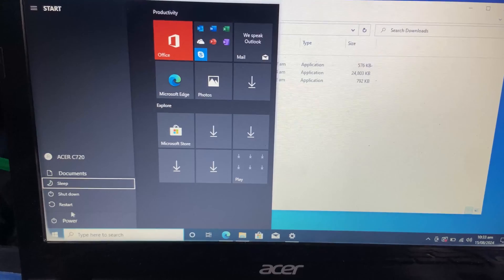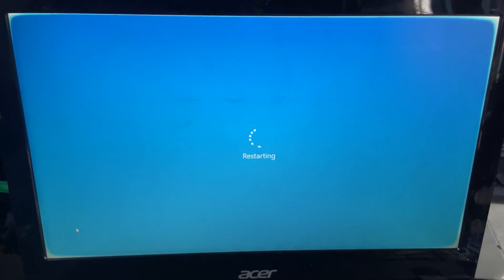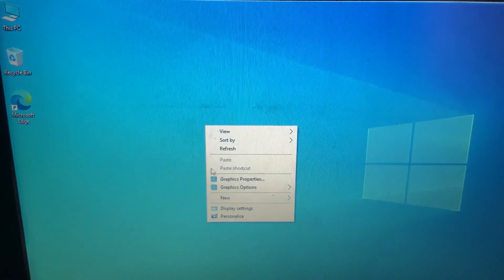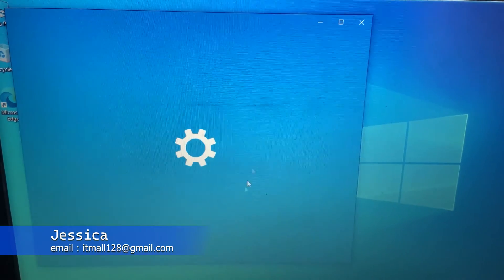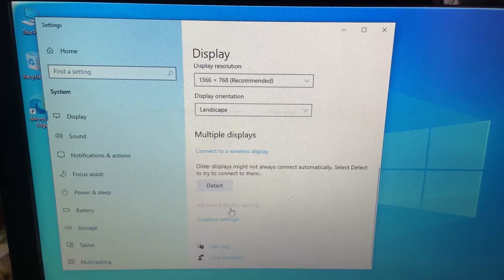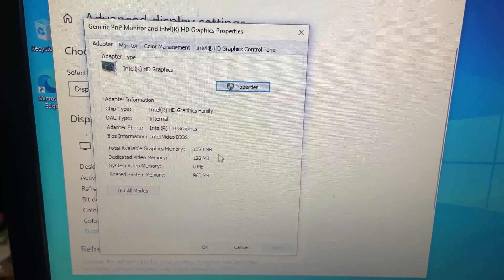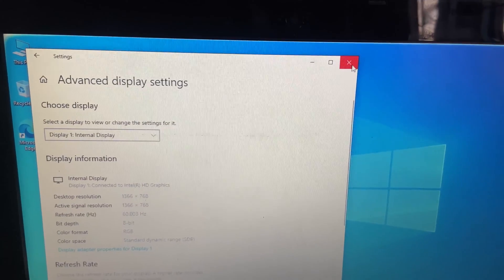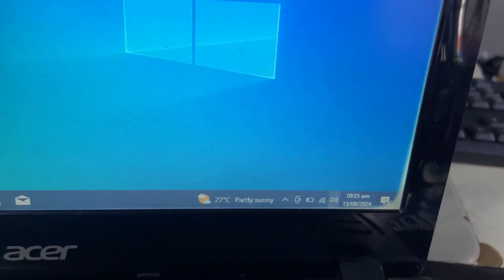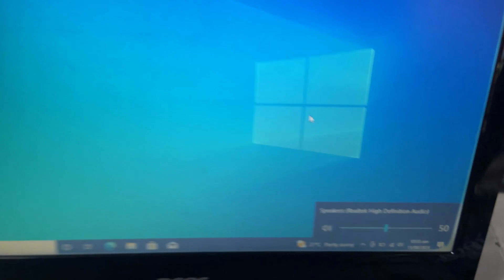After updating Windows and checking for Windows updates, restart your Chromebook. You will see that the graphics and sound drivers have been successfully installed. This is the end of this video. I made a couple of videos on Chromebooks and I'll leave a link to that playlist in the video description. Leave your questions in the comment section and give this video a thumbs up if it helped you.